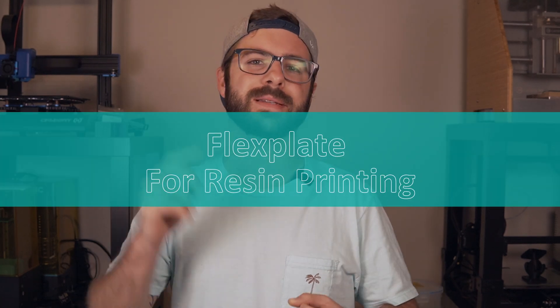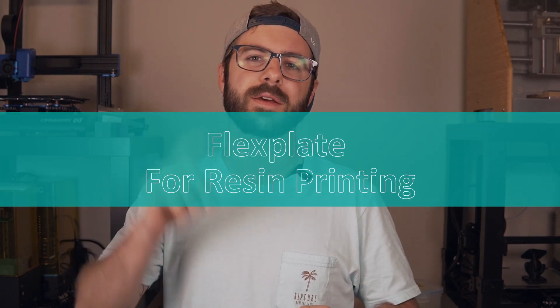Since WhamBam has officially released this to the public, I am now able to share my information on this. In today's video, we're going to talk about what's included in the kit, what installing this into your resin printer looks like, and of course what my experience has been like printing with it over the past few weeks. Without further ado, let's get right into the video.